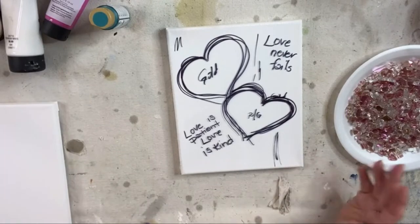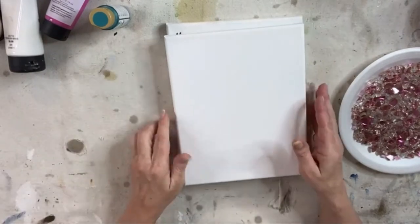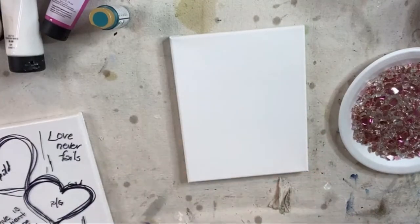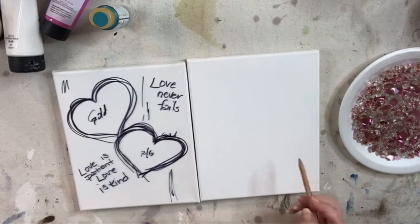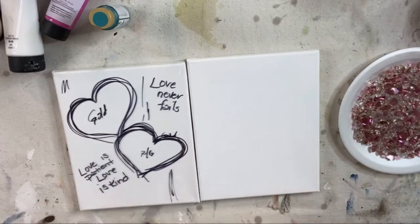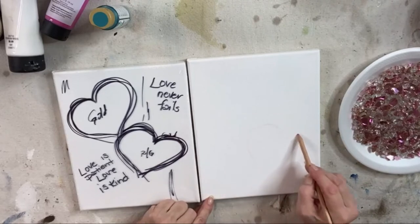I sketched on here — you can tell I'm a little squirrely today. So I'm just gonna get a watercolor pencil from behind, just a pink watercolor pencil, and kind of sketch where I want my hearts to be. Then we'll take it from there — add a little background, foreground, some color, some glass. I'm flying by the seat of my pants. I know I want two hearts that kind of touch, and I want them to be loosey-goosey.